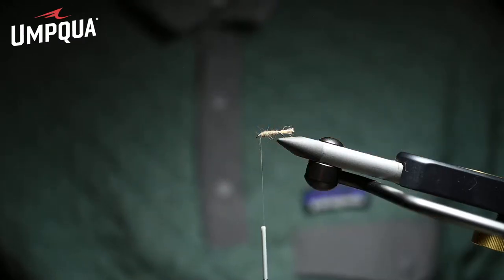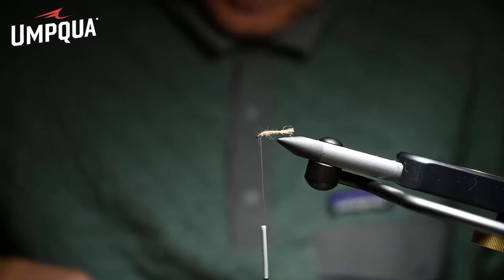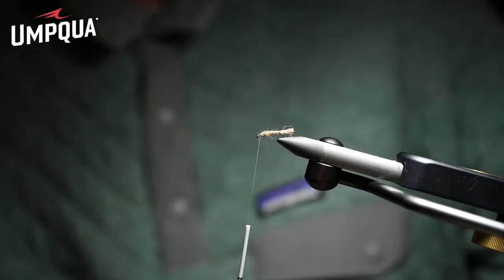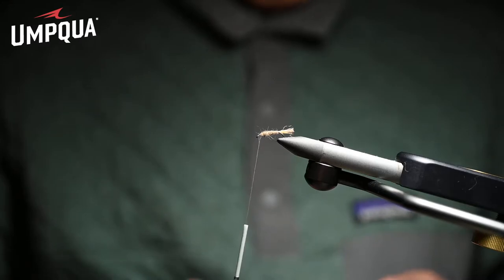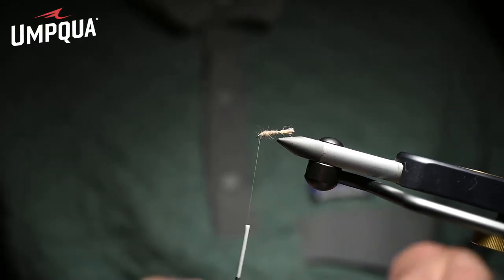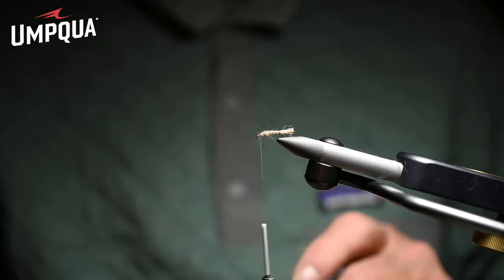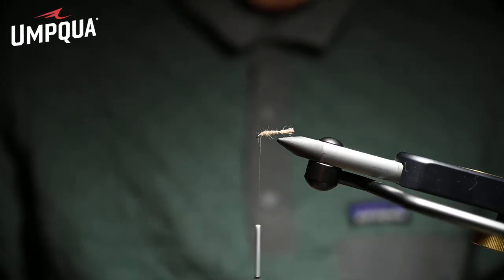You take your dubbed body forward to the point just behind the eye of the hook. Now you're going to tie a down-wing of deer hair. I always look for a piece of deer hair that is clean, hollow and coarse, so it flares and floats well, and you don't have to babysit it — you don't have to sit there and comb all the underfur out, which takes a lot of time.